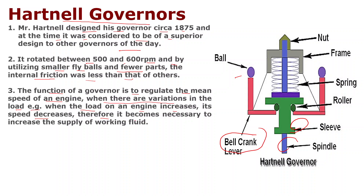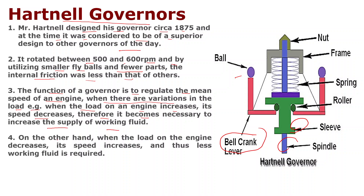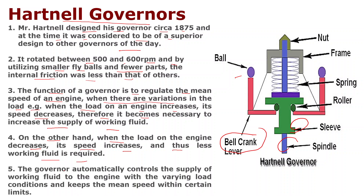On the other hand, when the load on the engine decreases, its speed increases and thus less working fluid is required. The governor automatically controls the supply of working fluid to the engine with varying load conditions and keeps the mean speed within certain limits.